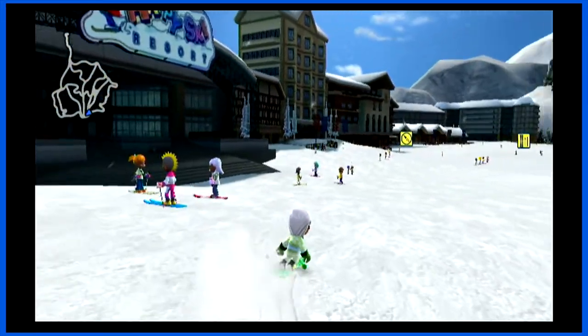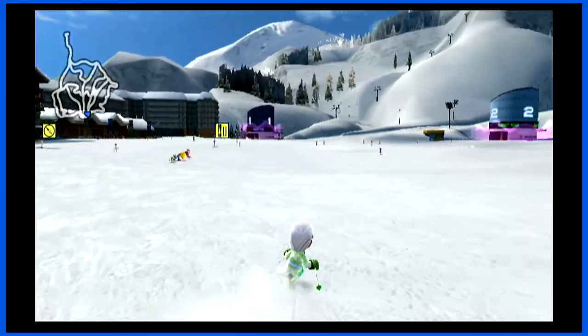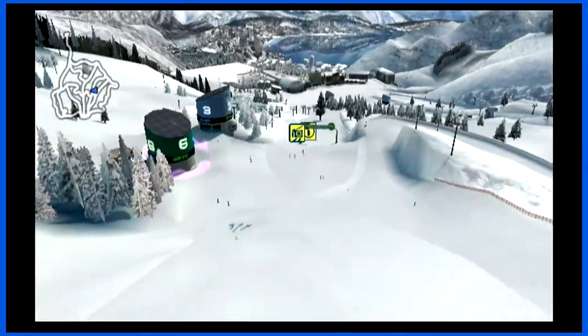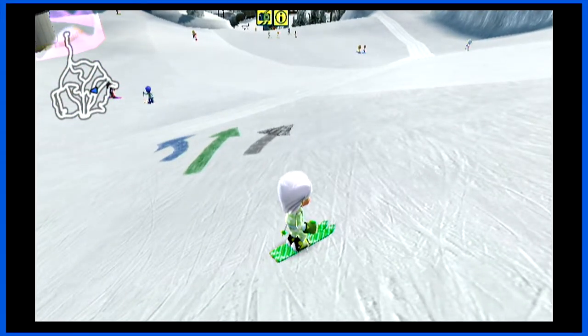Is there only one hill in the game? No, there are multiple other hills — well, one mountain. Yeah. So what you see on the mini map — those are all the possible trails. Wow, that's amazing. I thought there would be at least three mountains. Let me show you tips and tricks — like you get airtime — I'm about to show you what blew my mind about this game.